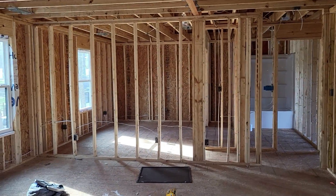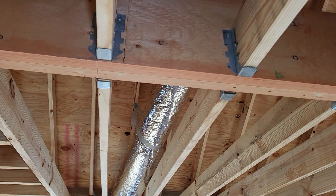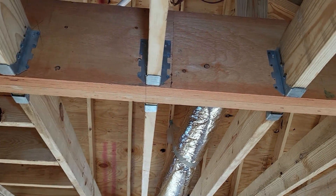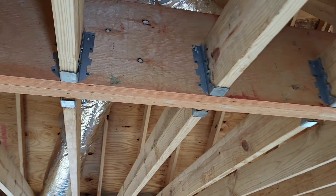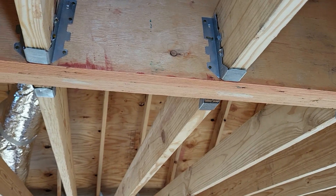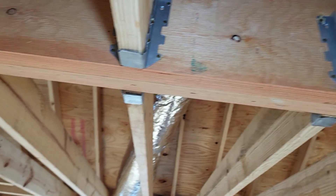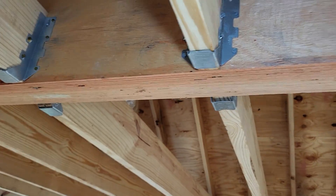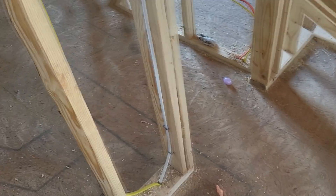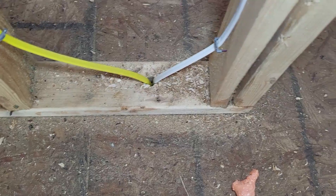Next item: hangers. Any joists that require hangers — make sure the correct size hangers are being used, and that there are fasteners in all the holes for those hangers. Number three: any bottom and top plate penetrations.